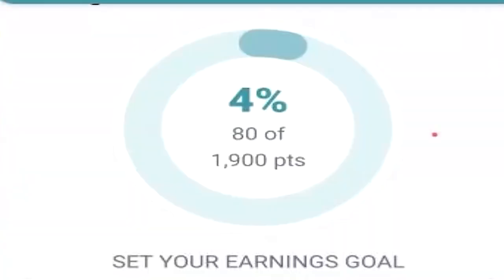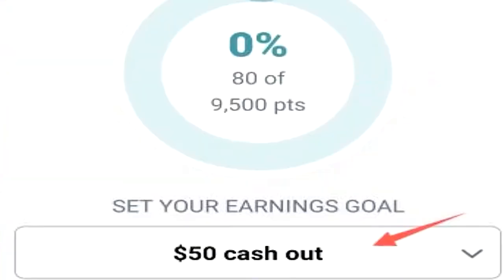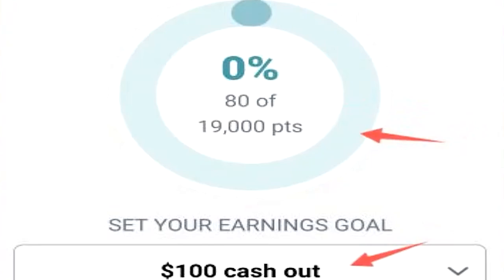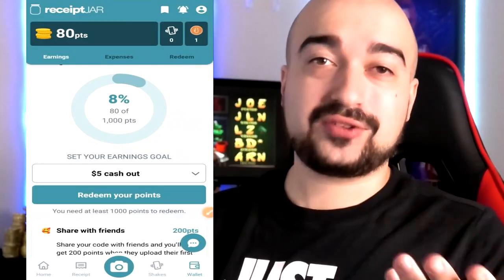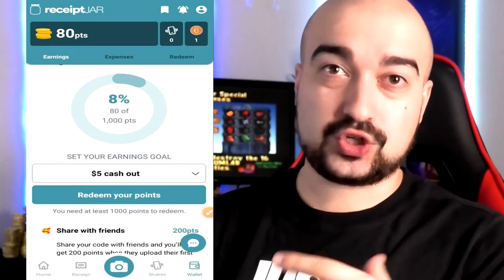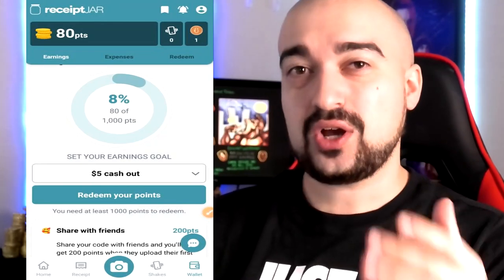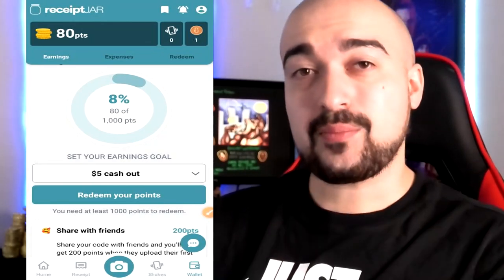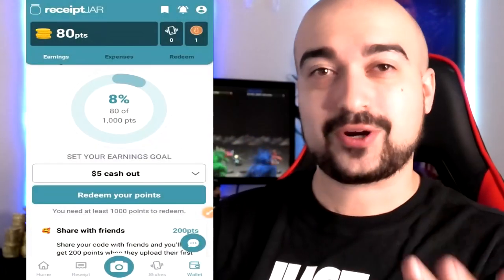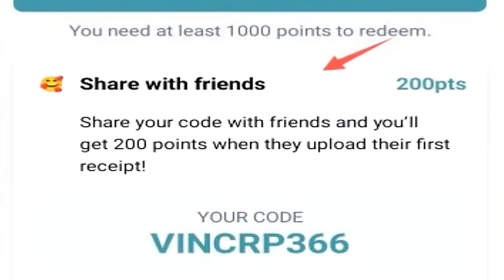Receipt Jar goes all the way up to $100. For a $10 cash out it will cost 1,900 points; $50 cash out is 9,500 points; $100 cash out is 19,000 points. So essentially $5 worth of currency is roughly a base minimum of 1,000 points — that's how you figure out the currency conversion. The more you cash out, the more of a discount you get on the points, which is pretty cool. If you invite friends to Receipt Jar you generate 200 points for free.